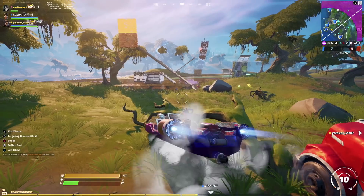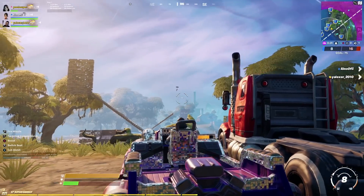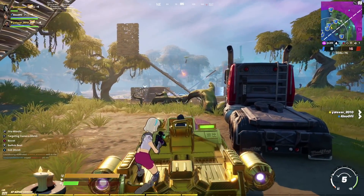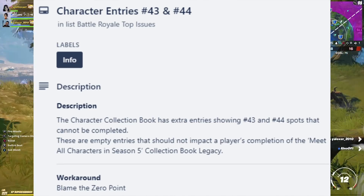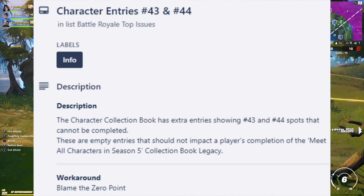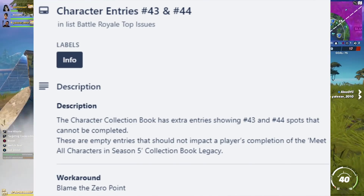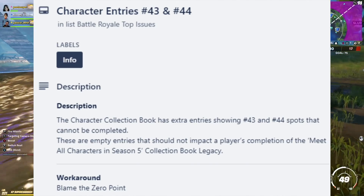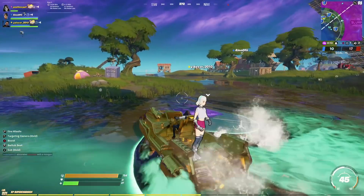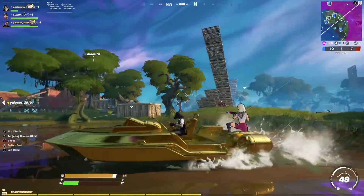Moving on, there's something interesting from the Fortnite trailer. You know that the collection book entries for bosses have spots 43 and 44, and people have been asking where these extra bosses are. Well, on the Fortnite trailer they actually blame this on the Zero Point — 'blame the Zero Point.' I thought that was a cool little Easter egg worth including in today's video.